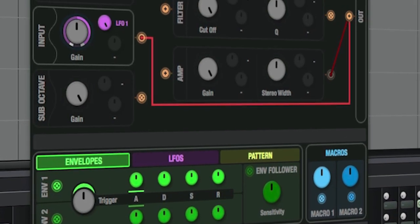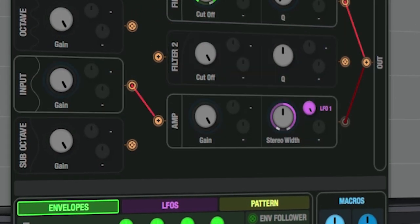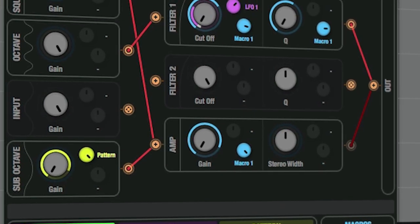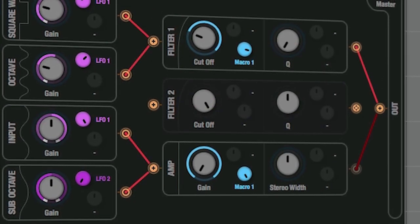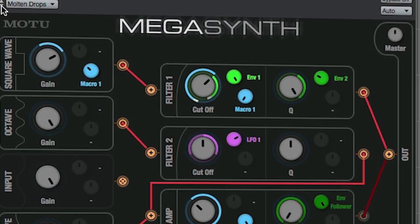The thing about Megasynth is that you can literally spend hours in front of it — you just don't get bored. There are so many options, and graphically it's really engaging. With Megasynth, you can do anything from making the same kind of noises as micro-B and micro-G to just making some weird space-age stuff. There are just endless possibilities.